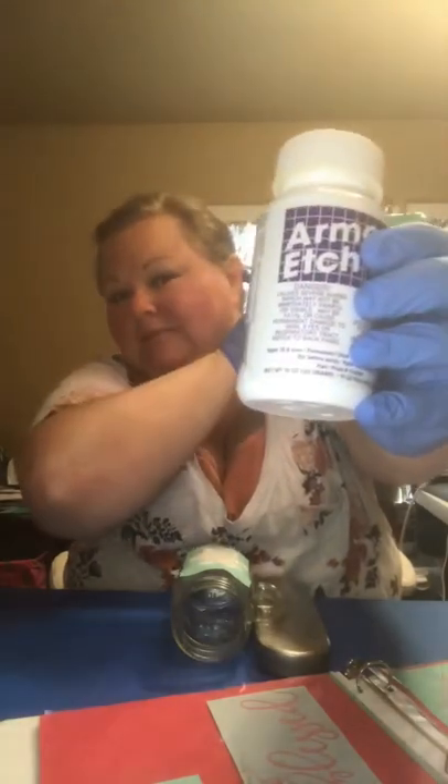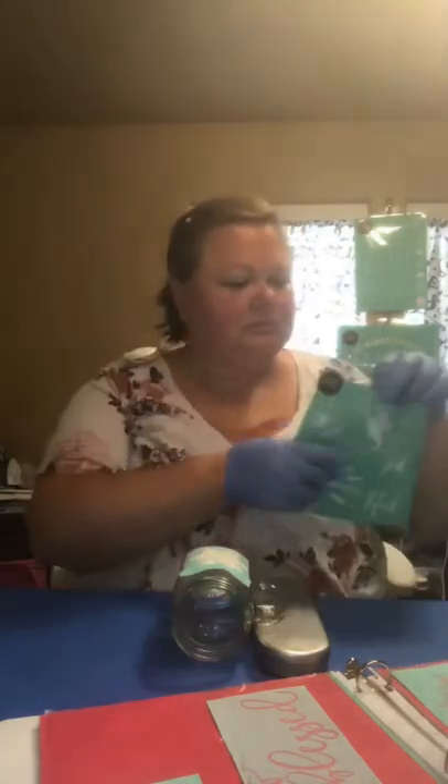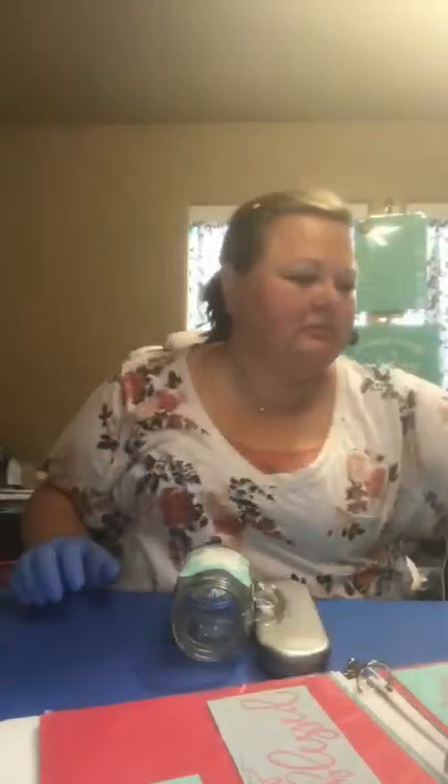I then took a paintbrush and liberally applied the Armour Etch, showing how much I put on there at one point. And then I'm going to let that sit for about three minutes and see what happens.